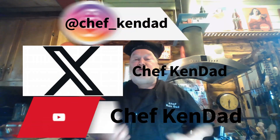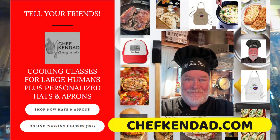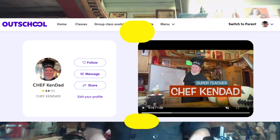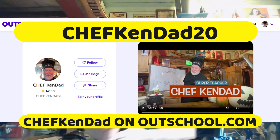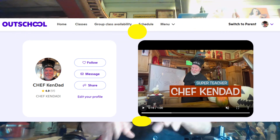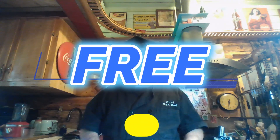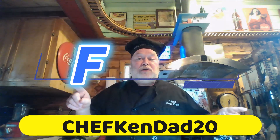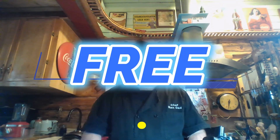Let me know what you think. At this point, I'm just going to ask you to please tell your friends — if you don't have any friends, tell the people you know. Follow me anywhere you can. I'm on Instagram, I'm on X, on YouTube. You can find me at chefkendad.com or chefkendad.info. For those of you who are new, I teach the small humans at a place called outschool.com. If you have a small human between 6 and 18, you can get your first class free by using the code chefkendad20 — it's case sensitive. That works on any class. So enjoy, let me know how I'm doing. Go eat. Take care, folks.